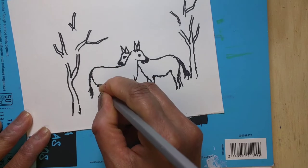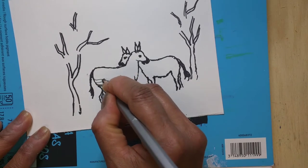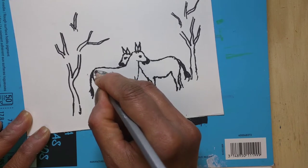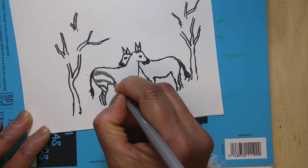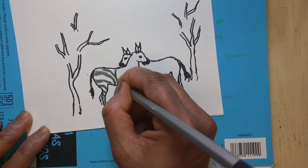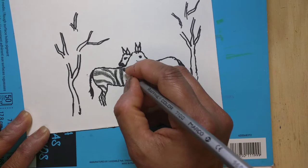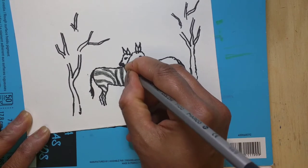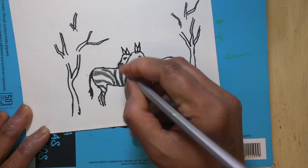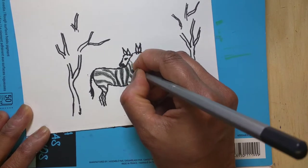Now I'm doing the lines of the zebra with a black pencil. You could use sharpie, black pencil, or anything you have on hand — crayons, pencil, markers, or anything. The inside lines have to follow the same shape as the curves of the zebra; they should be in the same direction, and each one can be a different size.